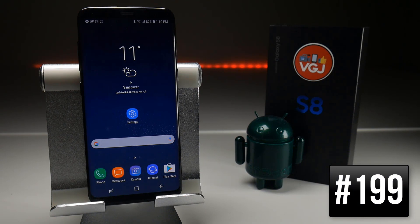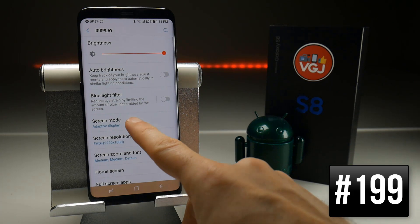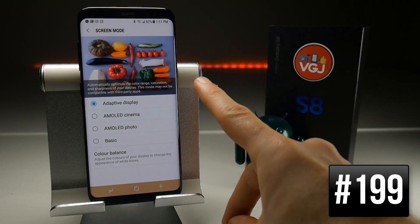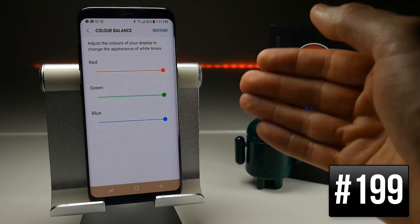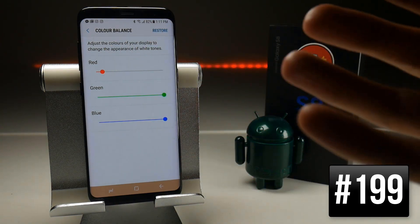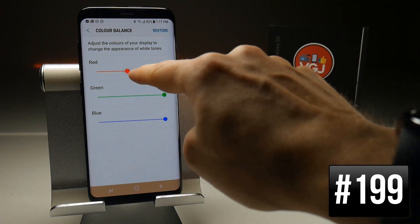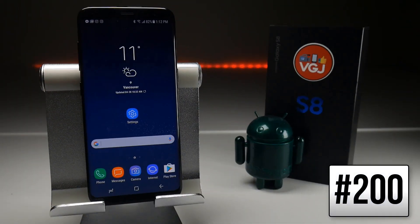There have been one or two complaints about the Galaxy S8 screen having a slight red tint, but you can change this manually. Go to Settings, Display, then choose Screen Mode and ensure Adaptive Display is highlighted — this unlocks the Colour Balance mode where you can change the red, green, and blue balance. If you take the red balance down you can see it has a much cooler look to it. Hopefully this will be fixed in a software update, but at least you have this workaround for now.